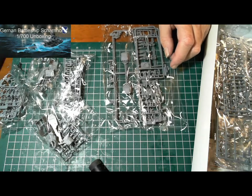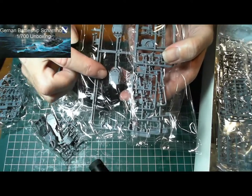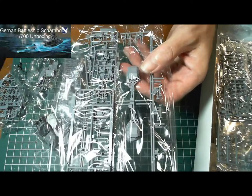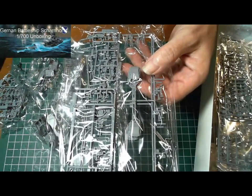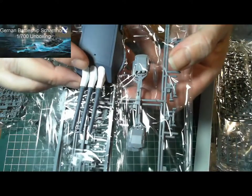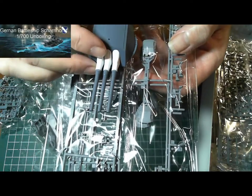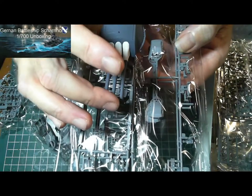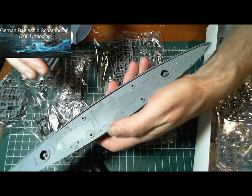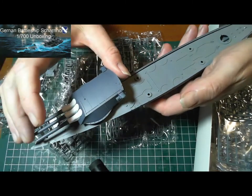I thought I'd just do a bit of a comparison here to get an idea of the scale. Here we have a turret that goes on board this battleship. Let's put that alongside the 1/200 scale Arizona that I'm currently building. I'd say the length of this turret with the gun barrels is about a third of the length of that ship — just in the turret.